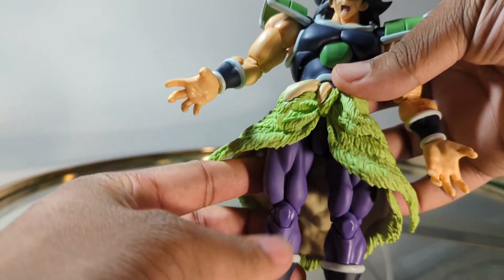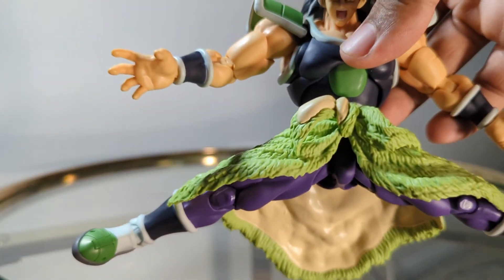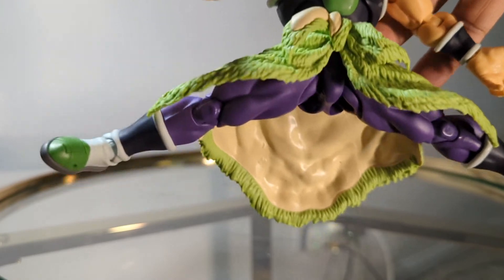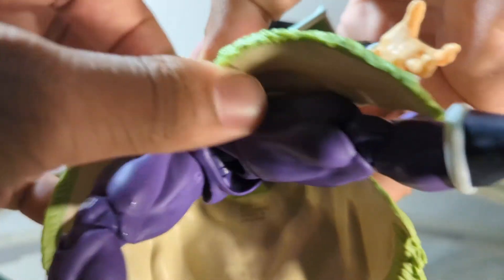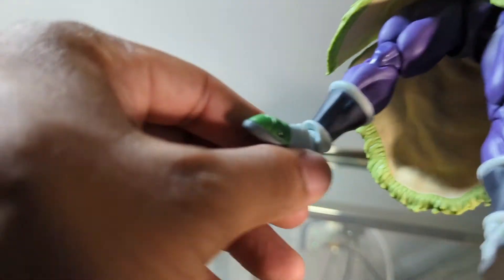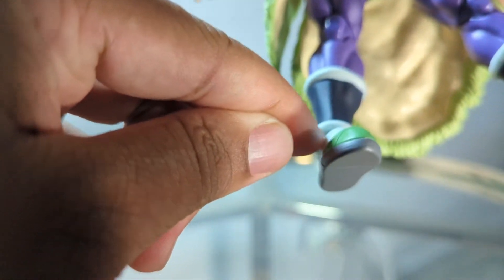Moving down to the legs — the legs have a swivel. He can do almost perfect splits; the skirt waistcoat piece doesn't get in the way at all. He has double-jointed, double-hinge knees, and even the skirt pieces are articulated, which is a very good thing because that could have easily impeded articulation. The ankle goes down a decent amount but doesn't go up too far because the little ankle details impede the movement — a character design thing.